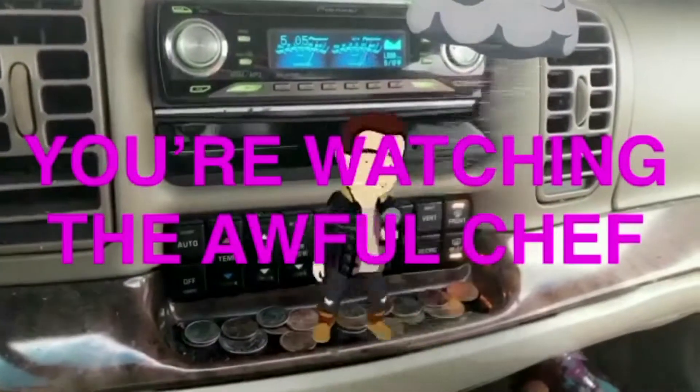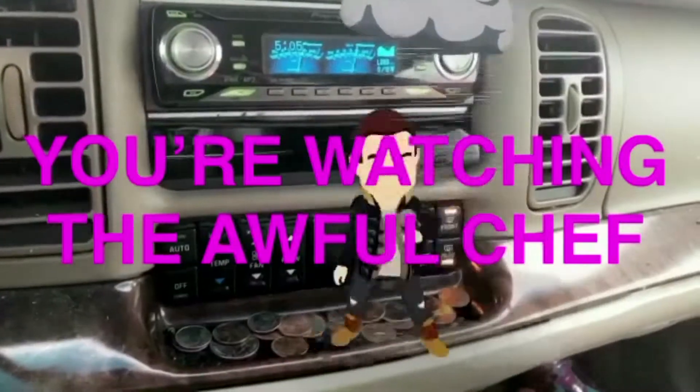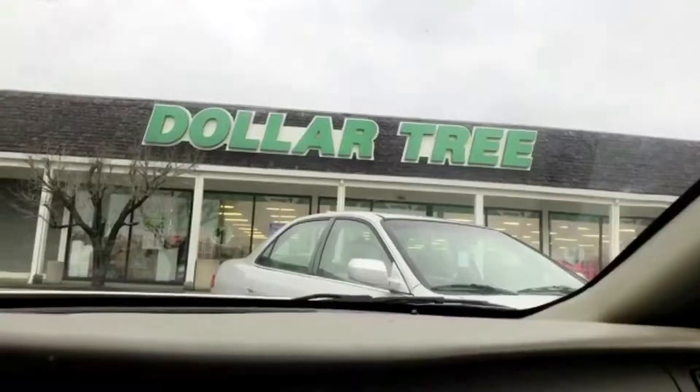You drop the FAMO, baby, you drop the FAMO — what's the time you need on today? Sitting in the parking lot of the Dollar Tree, gonna go get some ingredients on the super cheap.